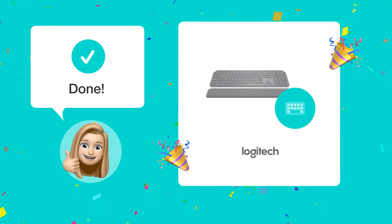By following these steps, you'll be able to unlock the number keys and use your Logitech MX Keys keyboard effectively. Happy typing!